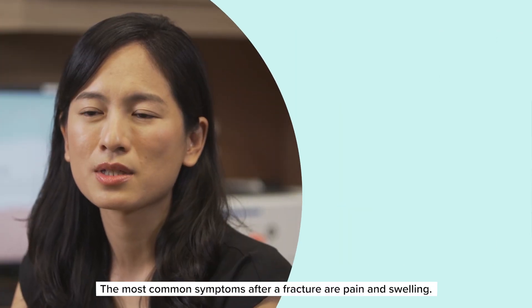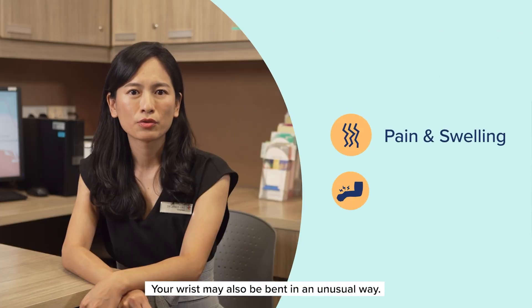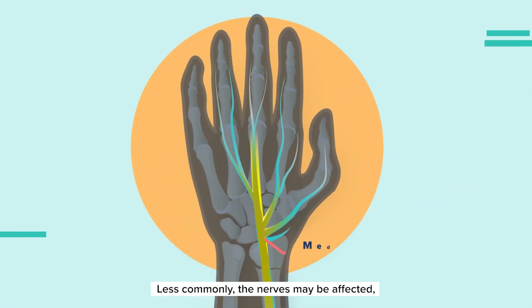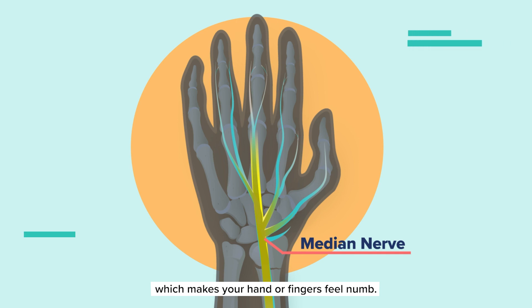The most common symptoms after a fracture are pain and swelling. Your wrist may also be bent in an unusual way. Less commonly, the nerves may be affected, which makes your hand or fingers feel numb.